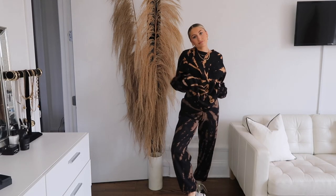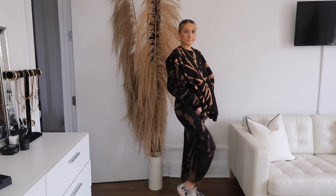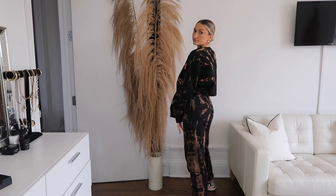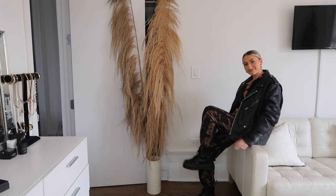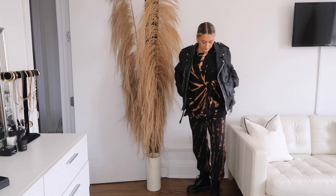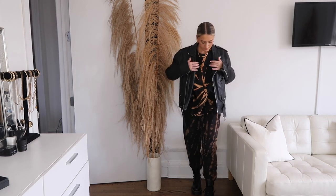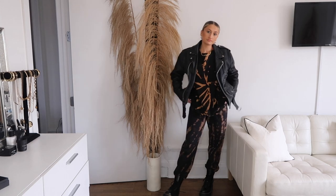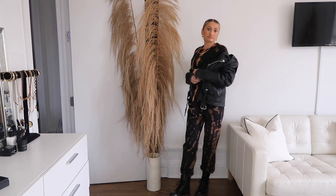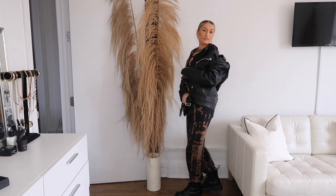I wanted to show you a couple of different ways you can style the sweatshirt. The first way is just wearing it together as a matching coord piece with a pair of sneakers — I have my Yeezys on here, super casual, but it makes you look way more put together when in reality you're wearing a sweatsuit. The second way, if it's still a little chilly like right now in New York, you can layer it with an oversized leather jacket. I got this one from a thrift shop in New York called L Train — if you're ever in New York, go check it out. I paired my Doc Martens platform boots with the leather jacket look as well.